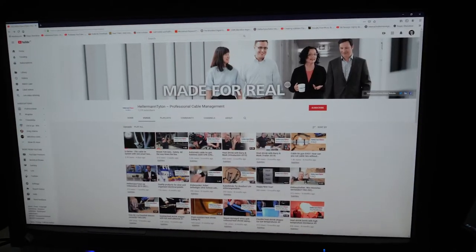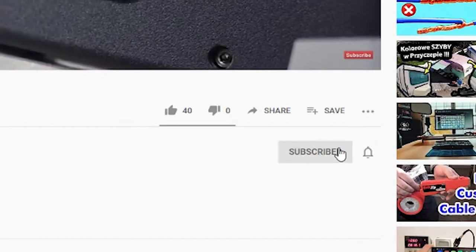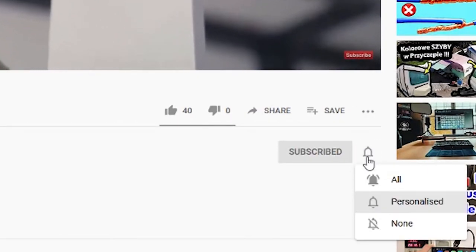If it is your first time on our channel, please subscribe by clicking the bell and enjoy our videos.